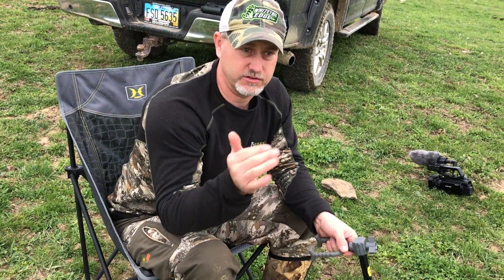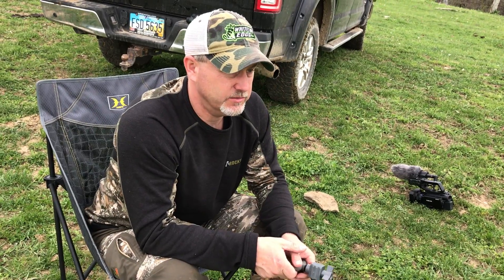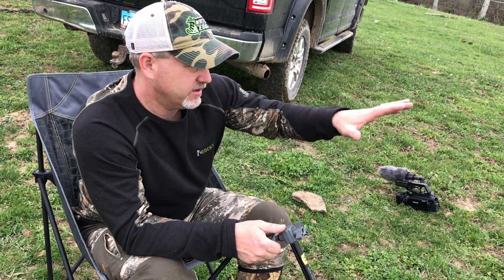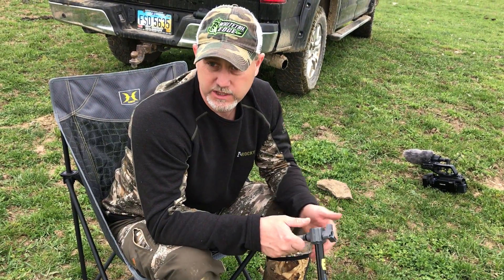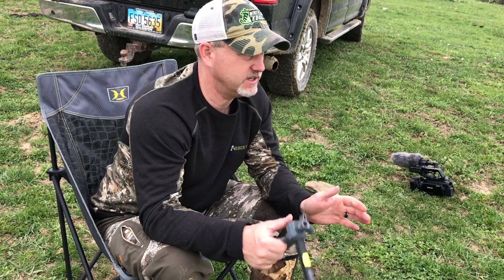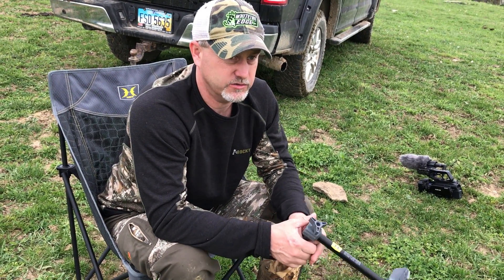We just kind of slipped around the farm a little bit. We ended up seeing two different gobblers with hens, and we just ended up seeing — I think it's one of the same ones — going back kind of in the timber back here out of these meadows, probably where they're going to roost tonight. So we're just trying to get a game plan for the morning, instead of walking all over this farm and calling everywhere and getting it all stirred up. We're going to try to come in here and make an attack in the morning on these birds.